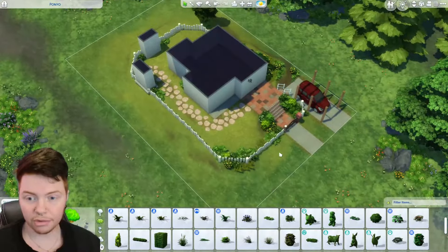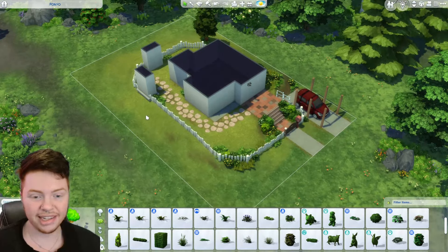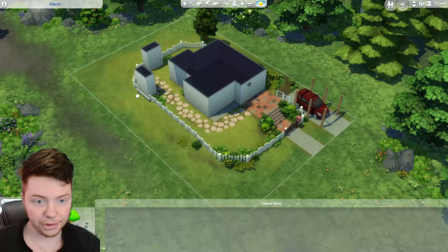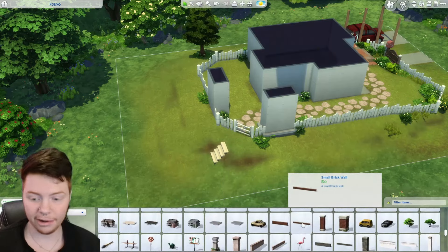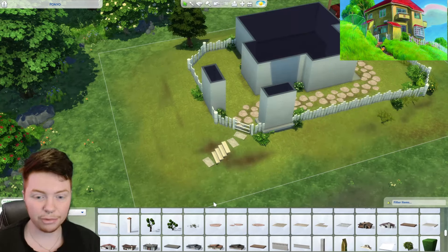I added just a bunch of plants to the front section and also filled in the other section on the right which has a lot of plants as well. I think I need maybe a few more over here but I don't want to add too many and have it look a bit crazy. So I'm adding a few more plants around the back section now, just adding in a few additional bits to make it look a little bit nicer. I think that kind of looks all right for the little steps that lead down — obviously they would lead all the way down to where the ocean is but we can't really do that. So I'm going to start decorating the actual house now.